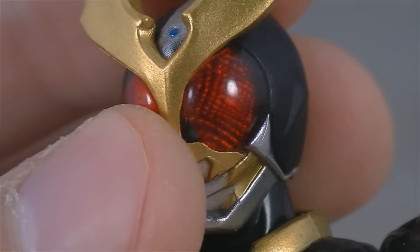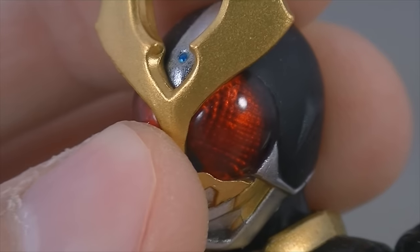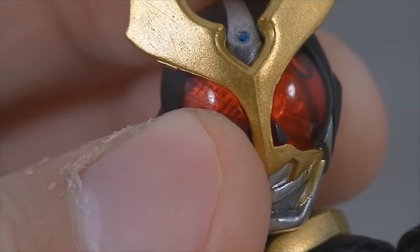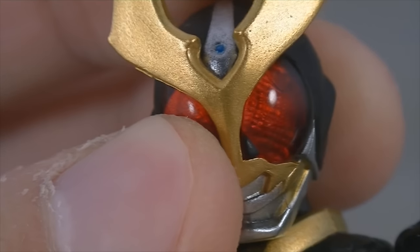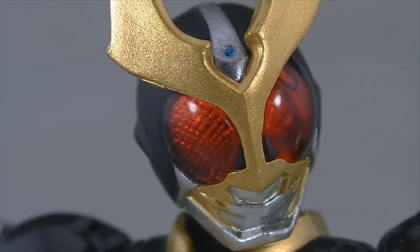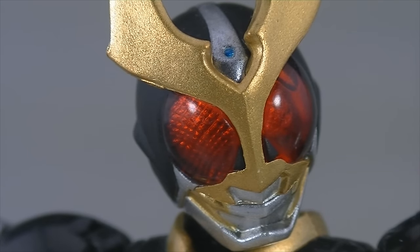One unfortunate error on my copy of the figure is that there are a couple of bubbles inside the plastic on the left lens. It's fairly unnoticeable, but when the light catches it just right, the mistakes become very clear. I imagine this is a pretty rare quality control issue.